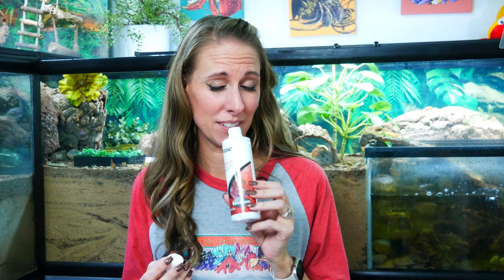Let's talk about the smell of Prime — we've all experienced this. It smells like sulfur, like rotten eggs. That's how Prime smells, and if your Prime smells like that, you're good — that's what it's supposed to smell like. This stuff lasts a long time; we've had ours for years. It does stink, and that's totally normal.